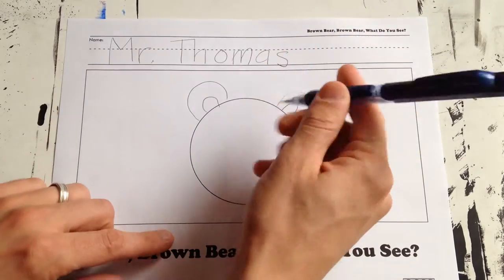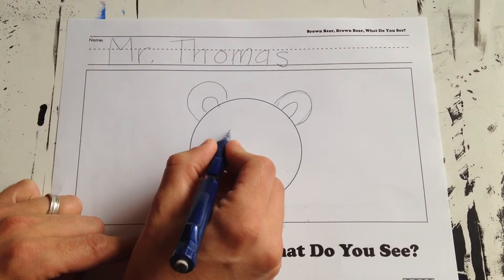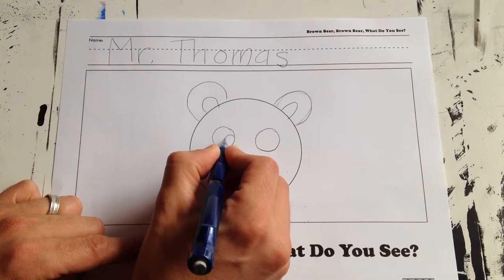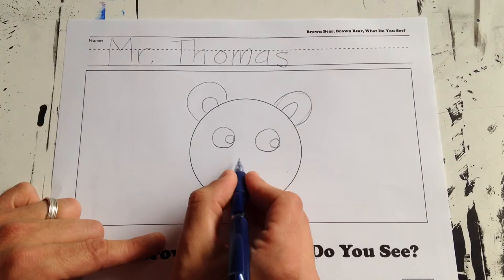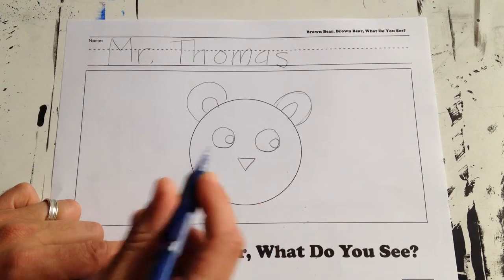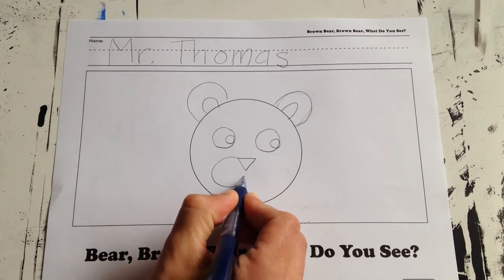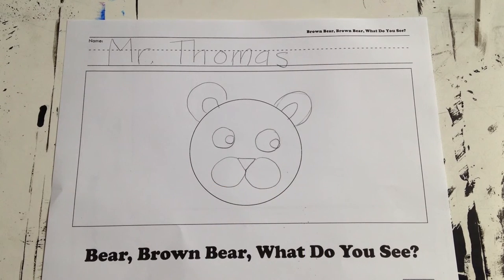Then I'm gonna put some circles for eyes right here. If I want, I can put some pupils right there — looking this way. Then I'm gonna do a triangle, one, two, three, and put a circle here and right here, and there's my little bear.